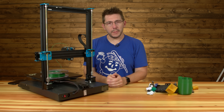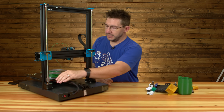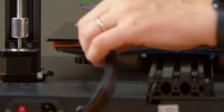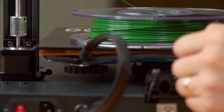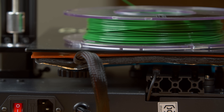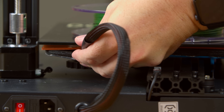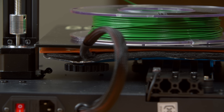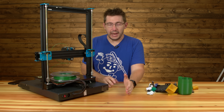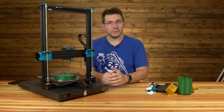Finally, the last thing I want to mention about this machine is the cable that goes into the bed — there is no strain relief there. It doesn't look like it does too much bending, but little bits of bending over lots of movements can create failures. Something that tightens that down should be standard. Again, this is an earlier machine so they may have it by now, but on these earlier machines they didn't have it, so that's something you should address.